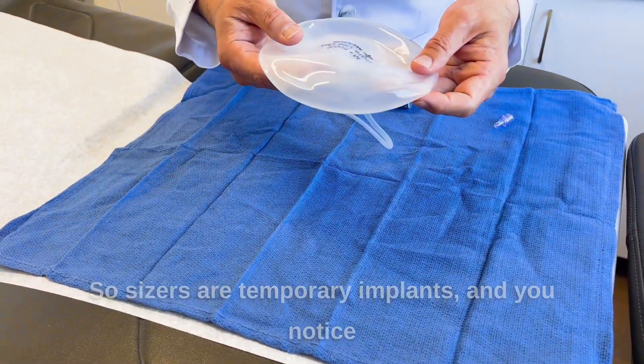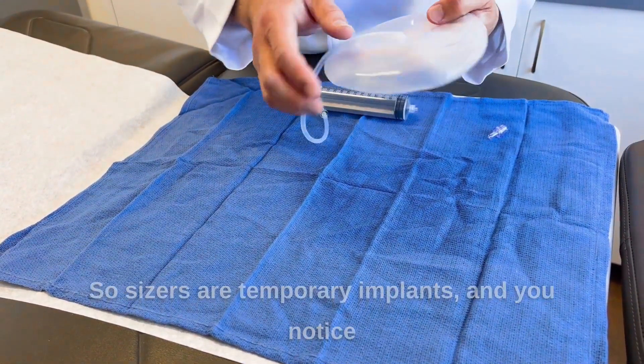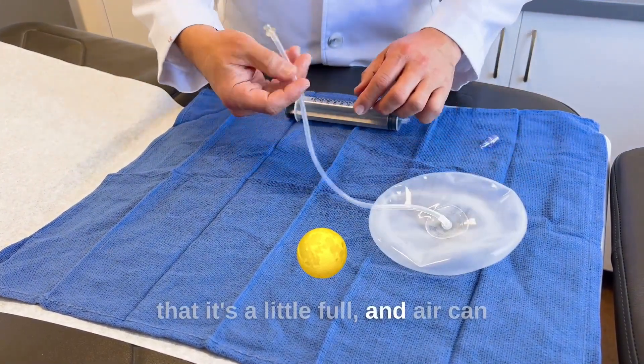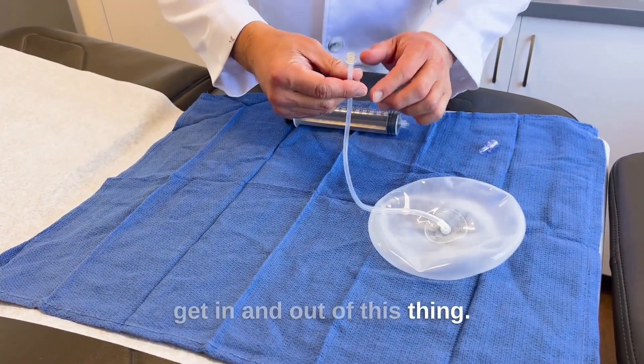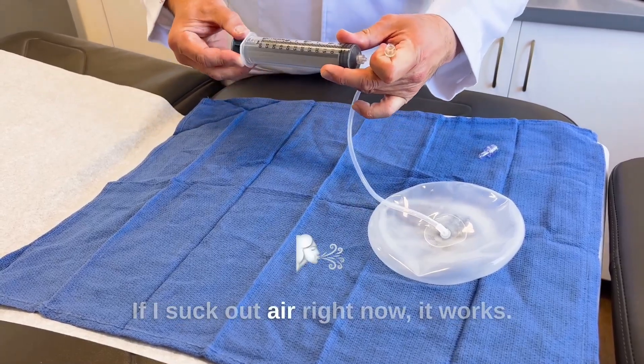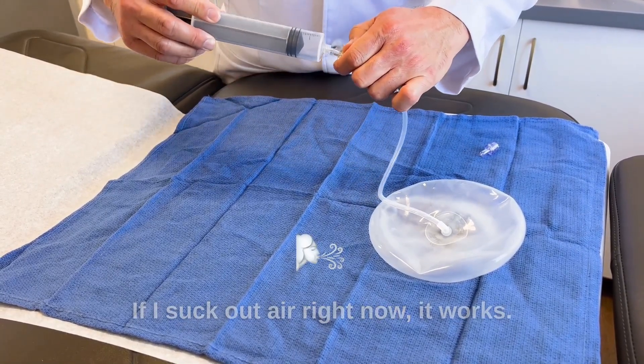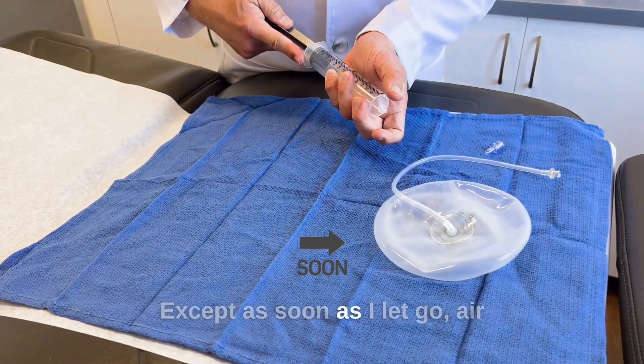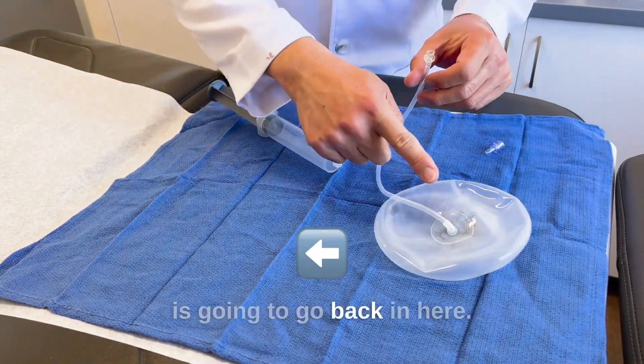Sizers are temporary implants, and you notice that it's a little full, and air can get in and out of this thing. If I suck out air right now, it works, except as soon as I let go, air is going to go back in here.